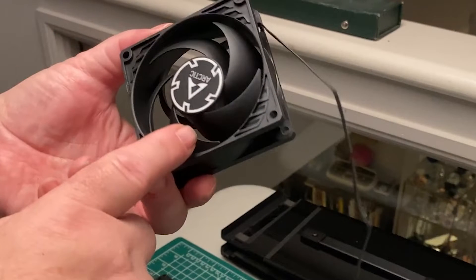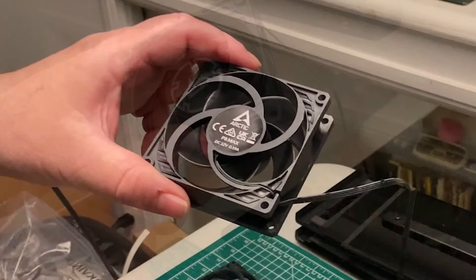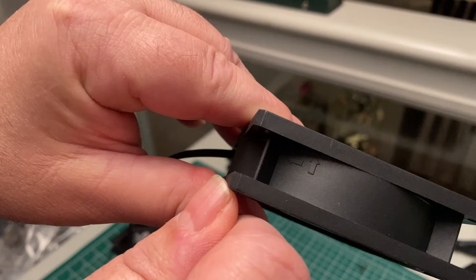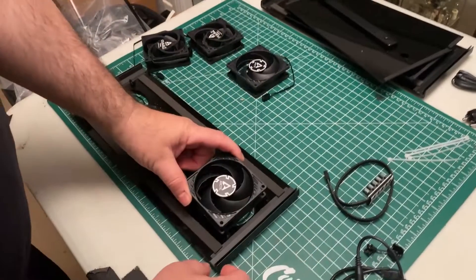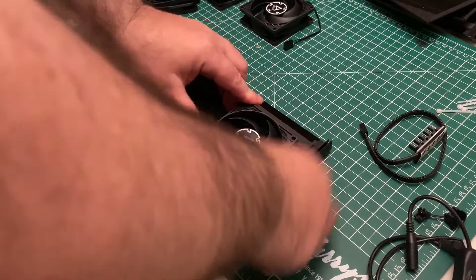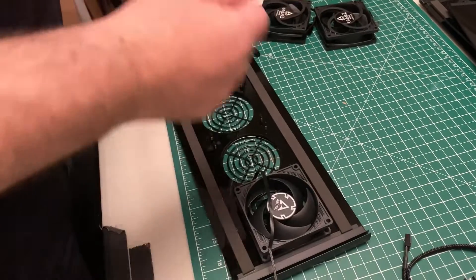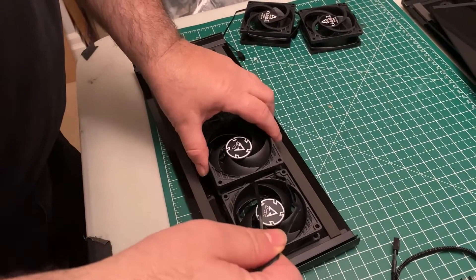Notice that the fans have a fancy label on one side and a plain label on the other. Look on the side of the fan and you'll see some arrows indicating the airflow. The flow of air must be out from the box, not into the box. So with that in mind, the fancy label faces the inside of the box.